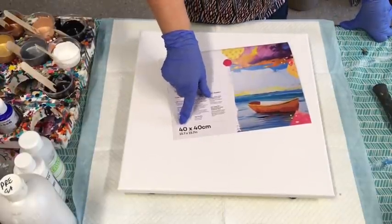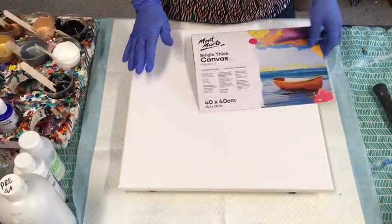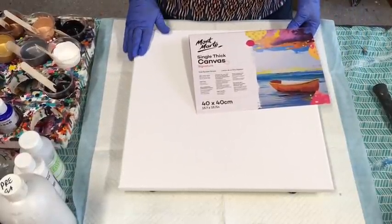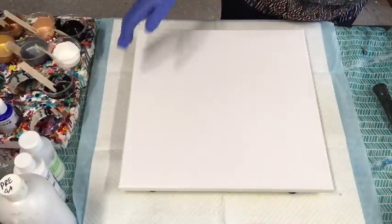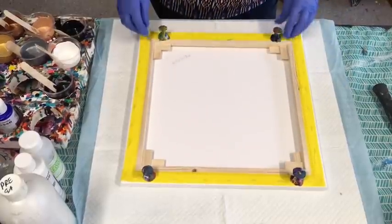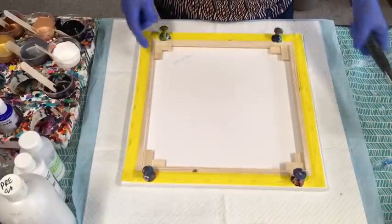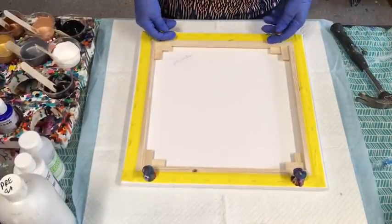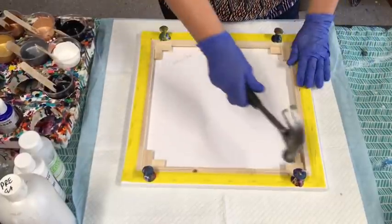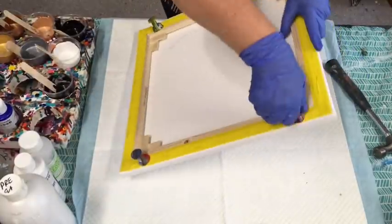I ordered a box of these 40 by 40 Montmartre canvases — they're really nice canvases and I love working with this size. This size sells really well when you're selling your art. I've done all the right things: put my tape on the back to keep the bottom clean, and I've put my giant push pins in. Somebody was saying they had trouble getting those push pins in and hurt their thumbs — well, you use a hammer! You bang them in with a hammer, and when you come to get them out, just give them a wiggle and pull them out.